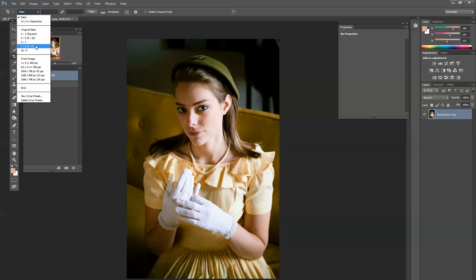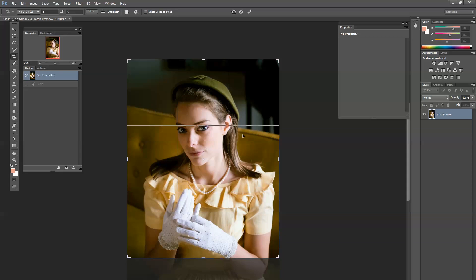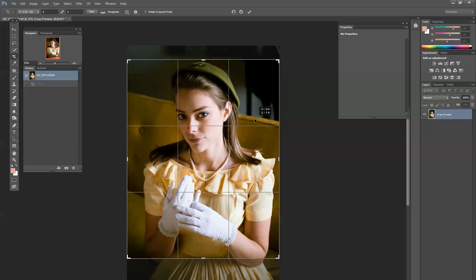Up here we have a few options: we've got the original ratio, 1-to-1 which is square, 4-to-5 which is like an 8x10, 5x7, and so forth. For this example, I'm going to go ahead and pick 4-by-5, assuming that we're printing an 8x10 image. Once I do that, notice that we end up losing quite a bit of information in this photo. But because I have quite a bit of room around our subject — a good bit of space above our head and below our arms — we can still crop this and get a really good result overall.